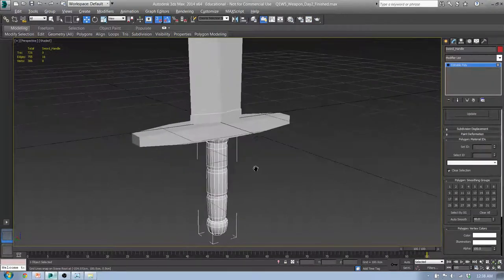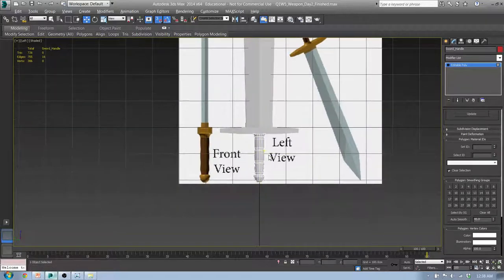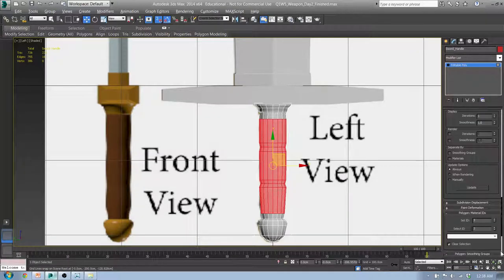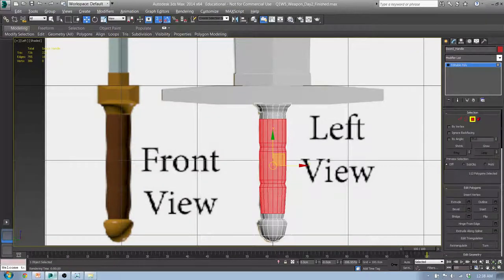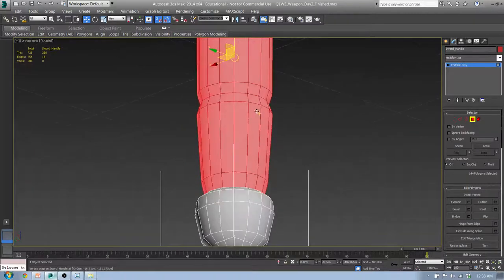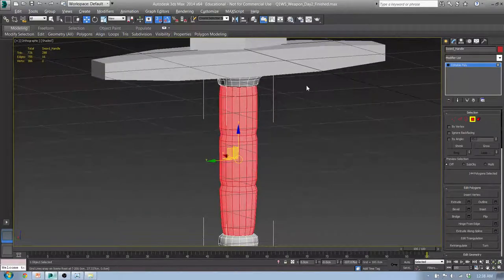Hit P for perspective. All the smoothing groups are in good shape. I'm going to hit F10 and change my output size to HDTV for a better look. Render it. That looks a little weird now, but when we put some color to it it's going to make a lot more sense. Let's go ahead and do that. From the Left view, hit 4 and select this middle section — go all the way to the top.